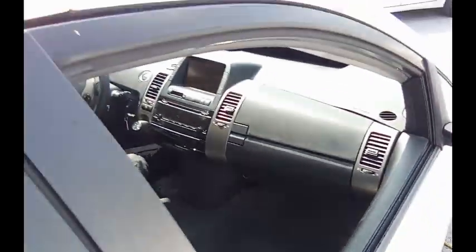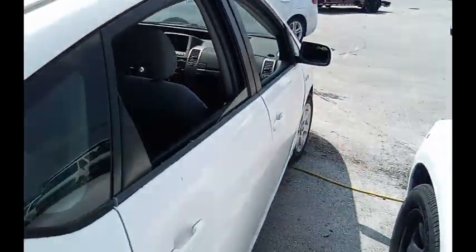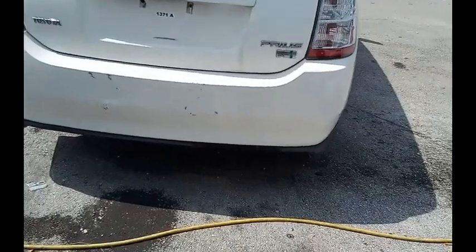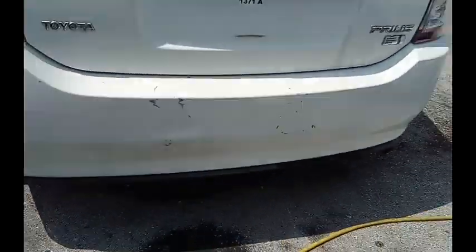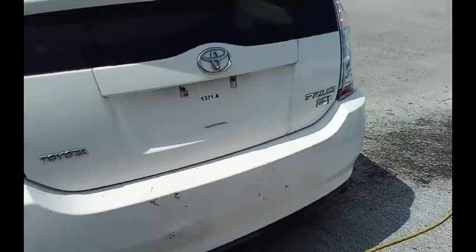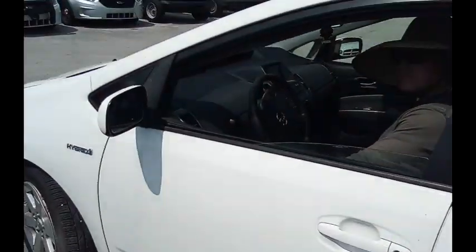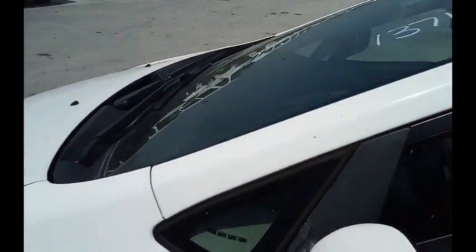We're gonna move forward some. What you see there is when they took off the old sticker, I guess they scratched some of the system blue left. Windows on this side do work. AC is working and we're gonna roll this car back to you.